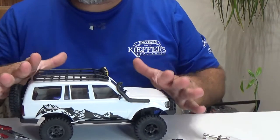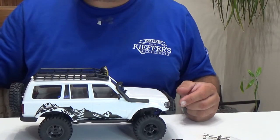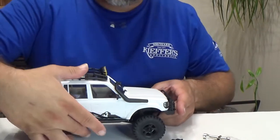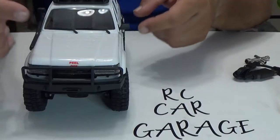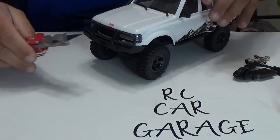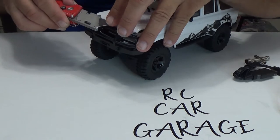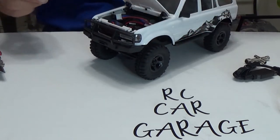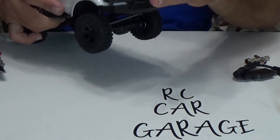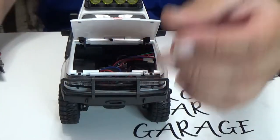So back to this right here — it's a 1/18 scale EZRC Patriot. I think it looks really cool, man. Let me get you guys in closer. There's a peel-off film on it — let me figure out how to do that. There we go — the hood is open and that is where you put the battery. And look at that — it actually comes with another battery, so this thing actually comes with two batteries. That is awesome!